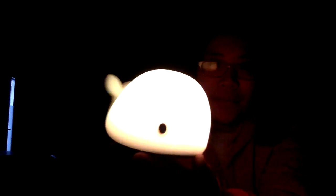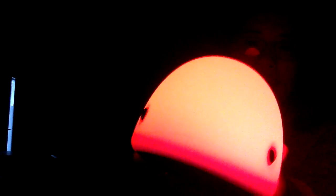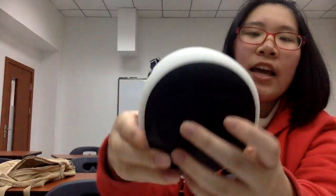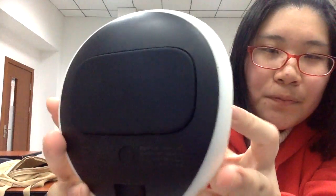And then yellow, green, blue, and pink. And finally, it becomes red again. Then we should turn it off. Perfect!